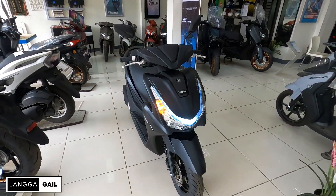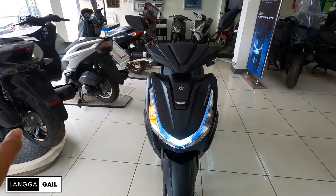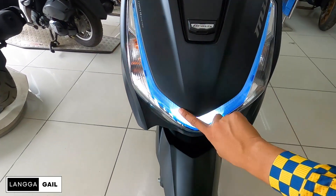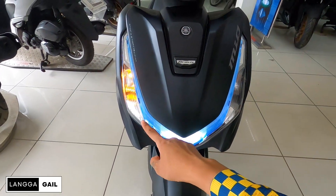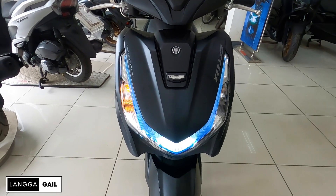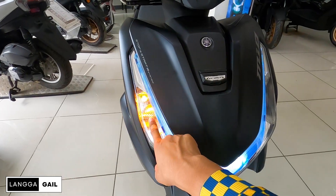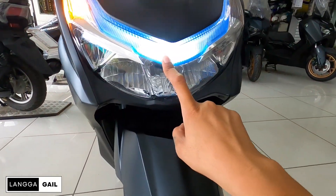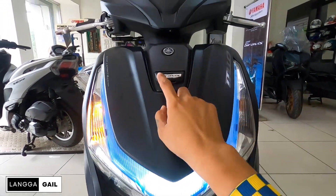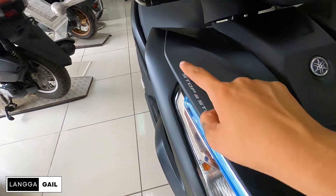Ito yung front look niya guys. Yung una talagang magkakot ng attention mo is yung kanyang headlight. Kung mapapansin nyo guys, dun sa old version wala siyang ganitong parang blue lens, pero dito sa bagong version meron na. Para sa akin, goods na goods to, mas nakakadagdag forma at pogi points para dito kay Graves version 2. Yung kanyang lights dito is naka-LED light na. Turn signal is naka-bulb type pa rin. Tapos meron dito ang pangalan na Graves at yung kanyang emblem na Yamaha.